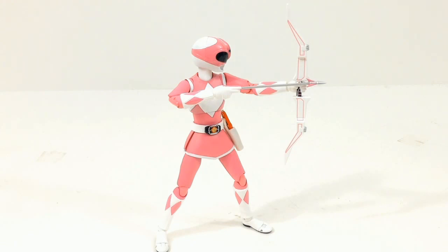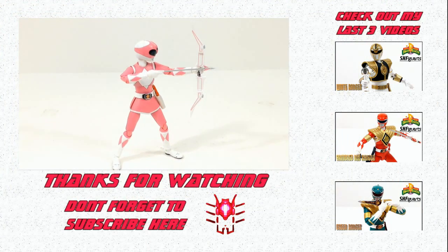She's a nice addition to my already growing Mighty Morphin Power Rangers SH Figuarts figures collection. With each one coming out I'm looking more and more forward to the next one — I'm pretty sure the next one is going to be the Black Ranger, and they've just started showing prototypes of the Blue Ranger, so I'm assuming the Yellow Ranger is going to be the last one. Don't forget to subscribe and follow me on Twitter. This has been Tim Biotto, and I'll see you next time.